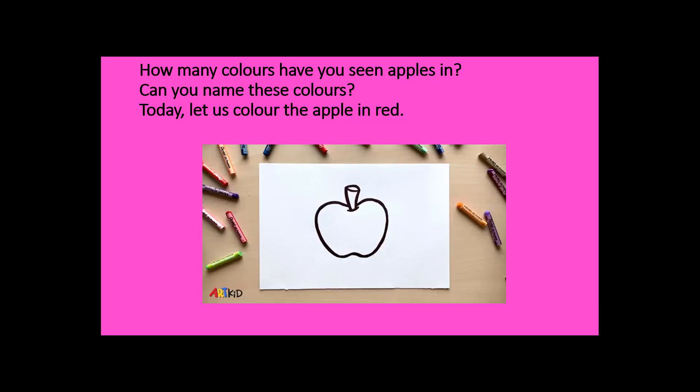Here we are going to talk about coloring. If you are teaching your child coloring and how to hold the pencil, give them some pictures to color, give them some outlines. I have set an example of an apple. I can teach — how many colors have you seen apples in? Can you name these colors? Today let us color the apple in red.